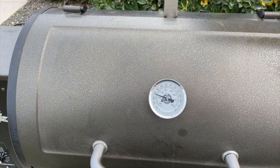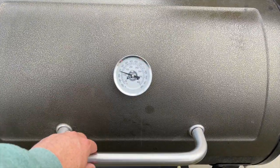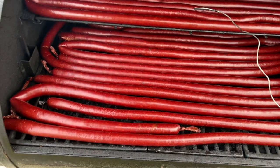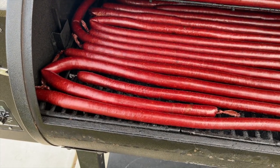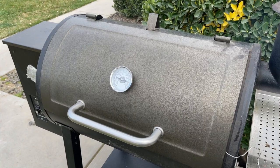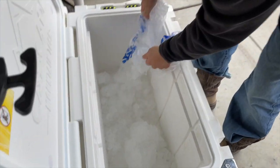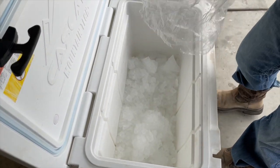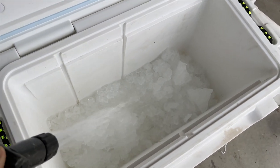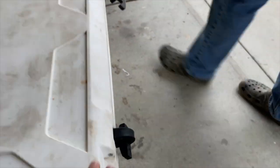Internal temp is 160 to 165, then you pull them off. Oh yeah, we're definitely getting dark — looks a lot better than when you first put them on. We're at 154 internally right now — once we pull them off we'll give them an ice bath to cool them down. All right, we're at 165 — let's drag this over and drop them straight in the ice bath.